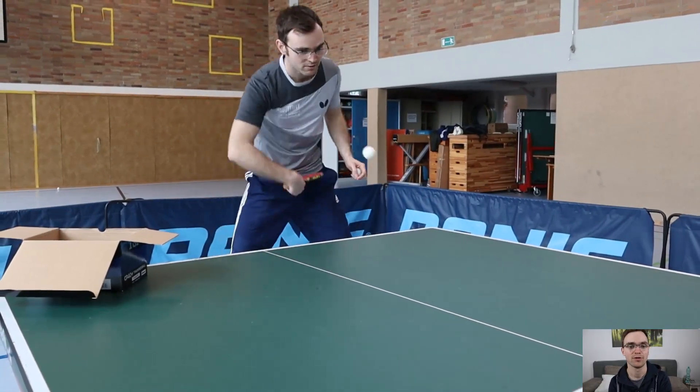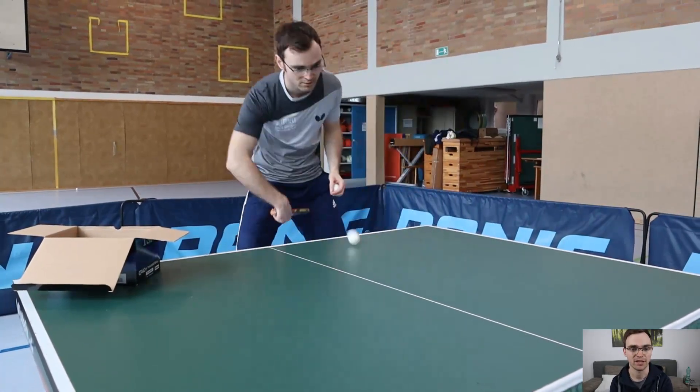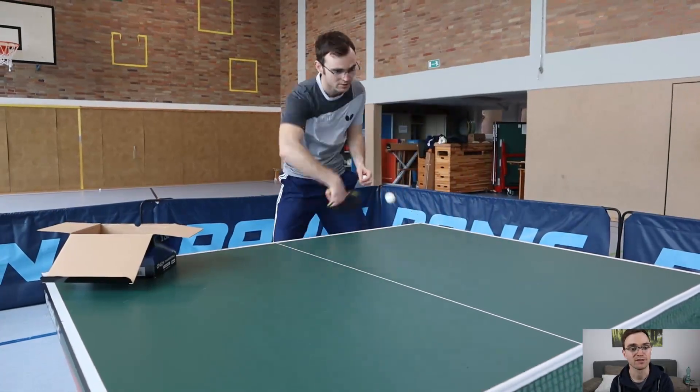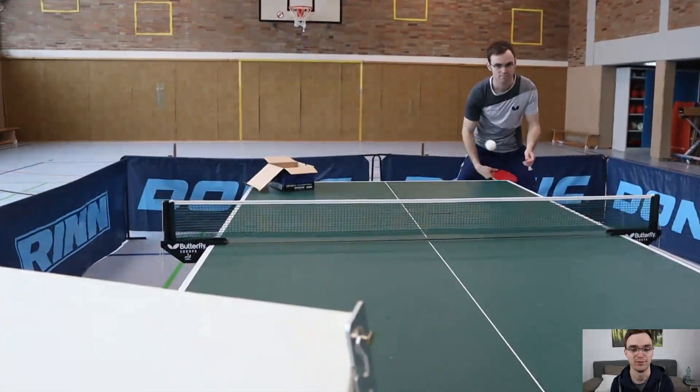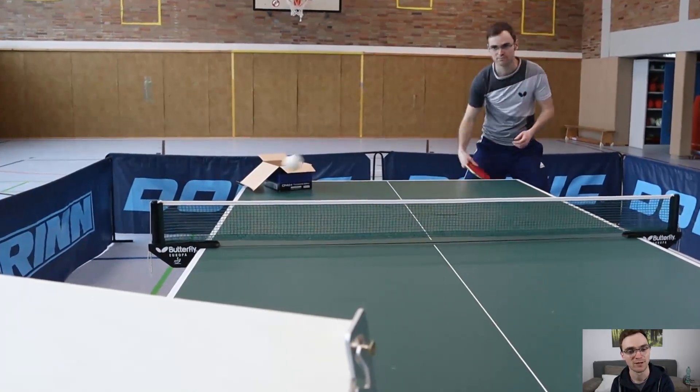A huge advantage is the independence from a training partner. Who doesn't know it? You arrange to meet a training partner and then they cancel on short notice. The Returnboard is always reliable and never gets tired.